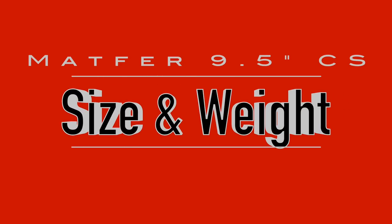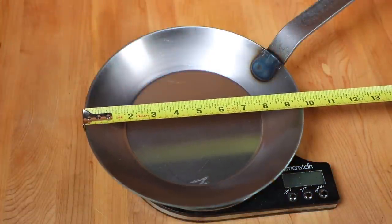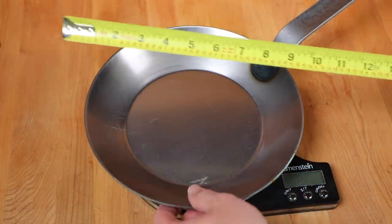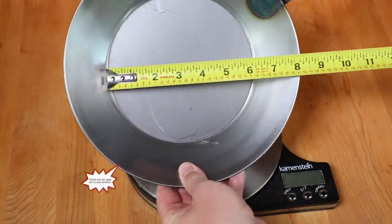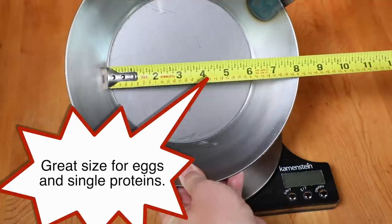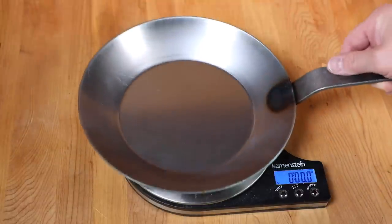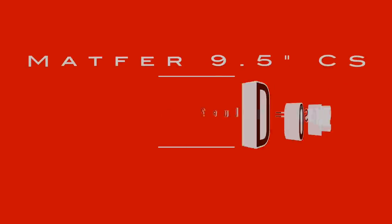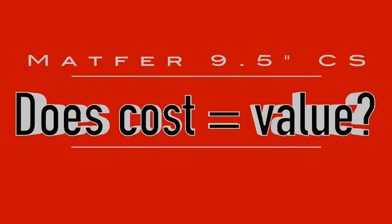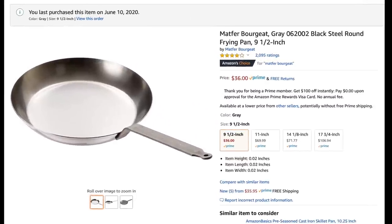For size and weight, this Matfer is nine and a half inches edge to edge, about one and three quarters inches high, with a cooking surface of about six and a quarter inches across — so it's a small shallow skillet. It weighs in at a little over three pounds, which I'd put in the medium weight category: solid and still maneuverable. I paid about $35–$36 all in for this pan on Amazon Prime.